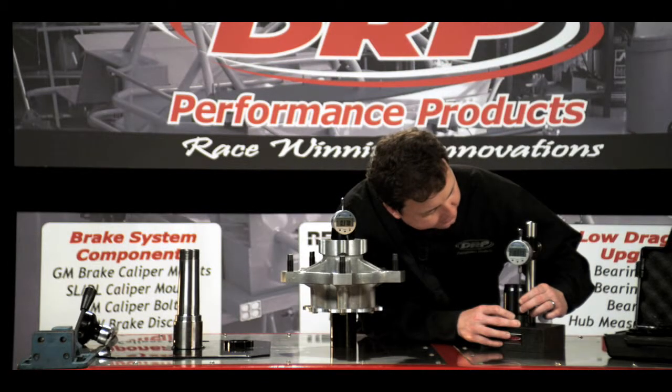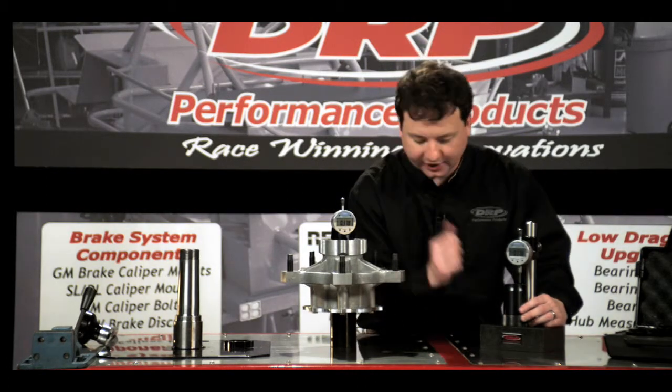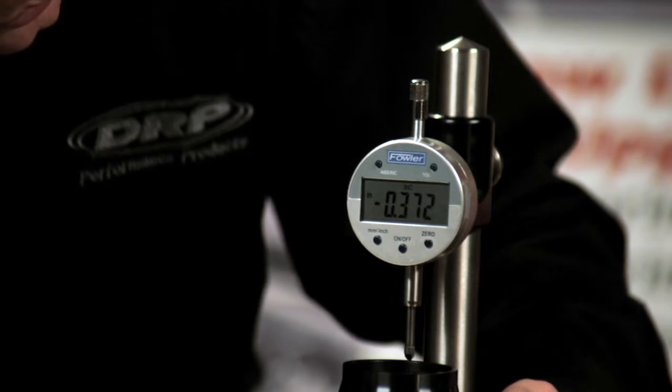In our research we've found that we can go six to eight thousandths longer, or less preload, than our zero number. So I'm going to go ahead and go six thousandths longer, which would be three hundred and seventy-two thousandths.